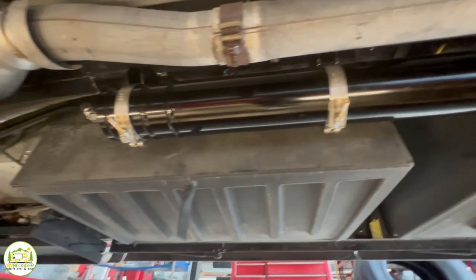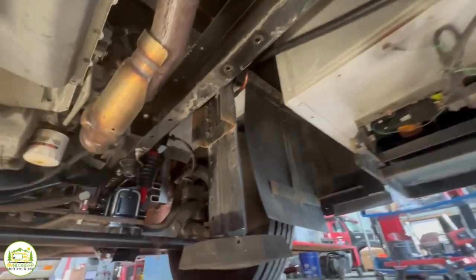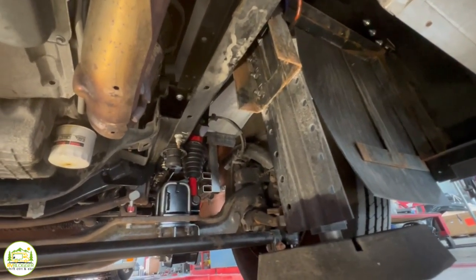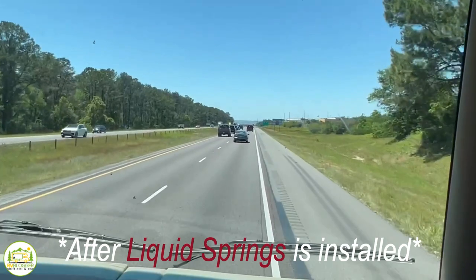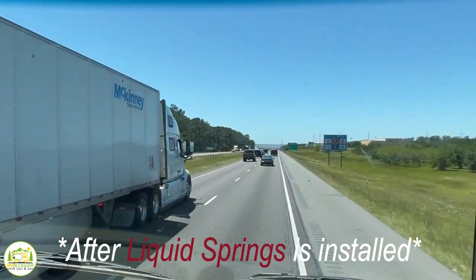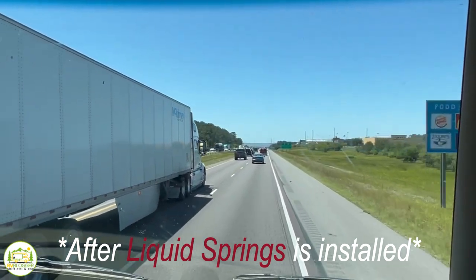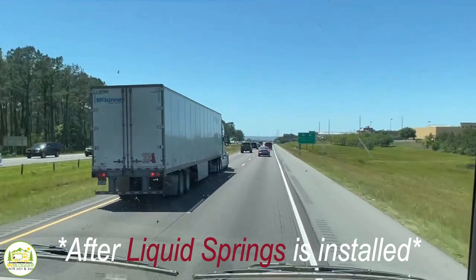The beauty of our suspension is that because we're using a compressible liquid, we can very rapidly control how much of that liquid is available to compress. When you're going straight down the road, it's a smooth compliant ride. When an event happens — when trucks pass you, whatever it is — it's capable of ramping that spring rate up in 40 milliseconds. So it's very fast.